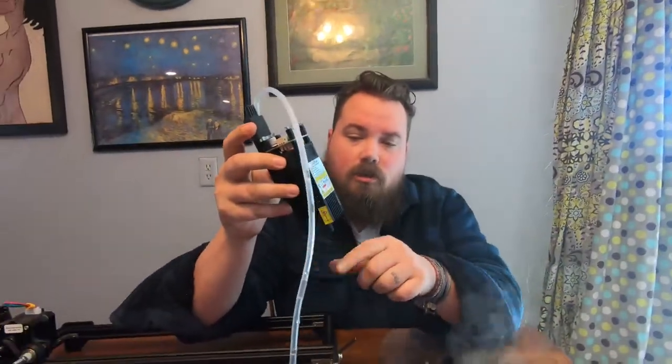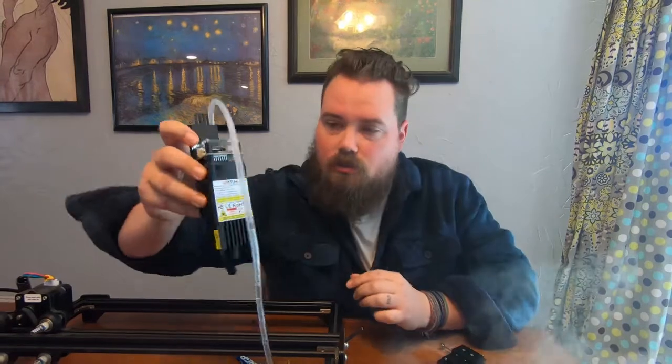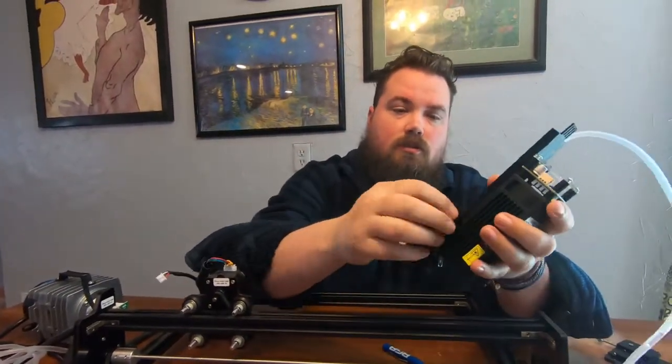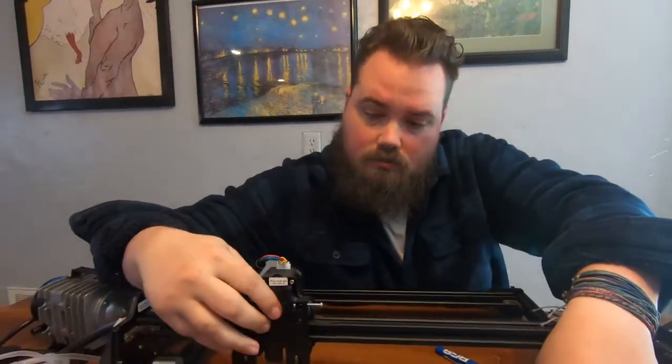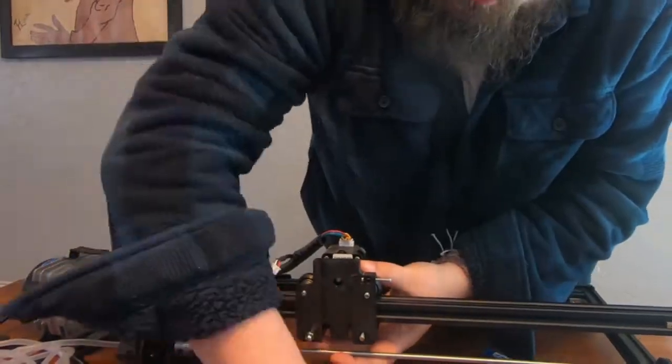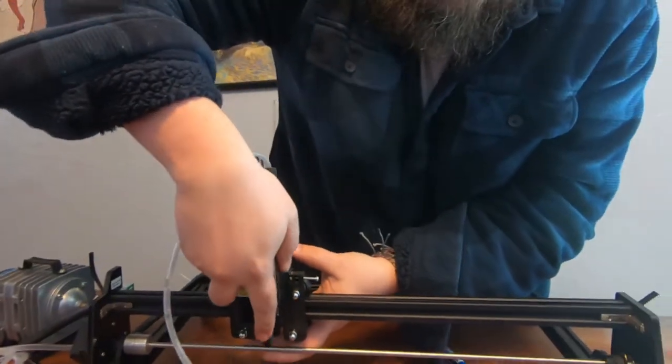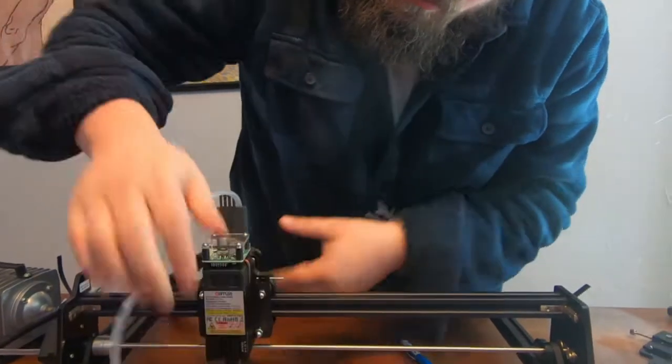Alright, got it bent. We'll go ahead and put it back on. We slide this piece back in — actually, let's put this back on first. Slide the module back in.